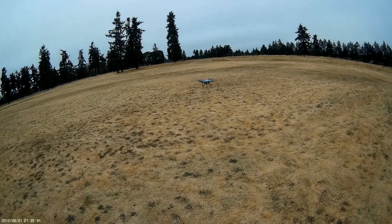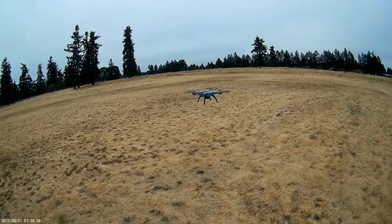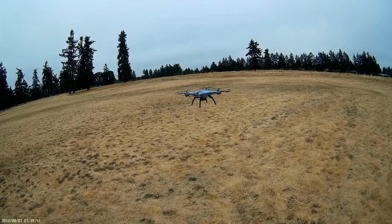Let's take a close look at it. As you can see, it's a really nice, very stable flyer. Really nice.